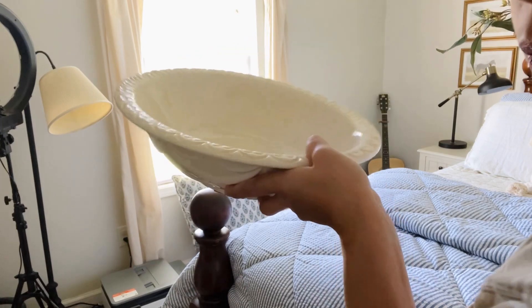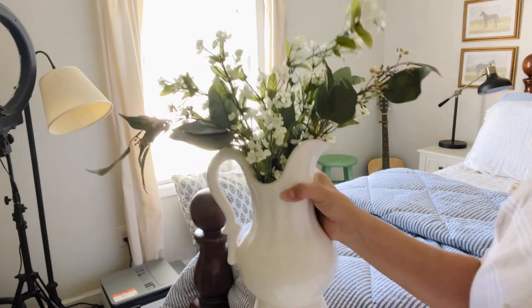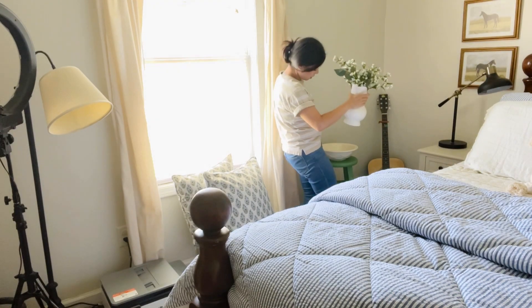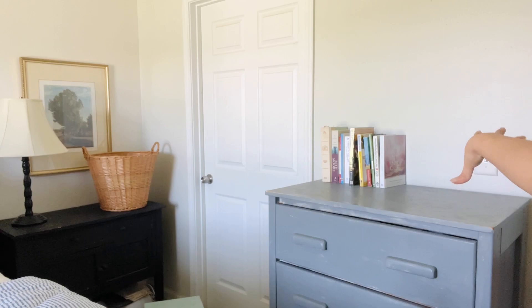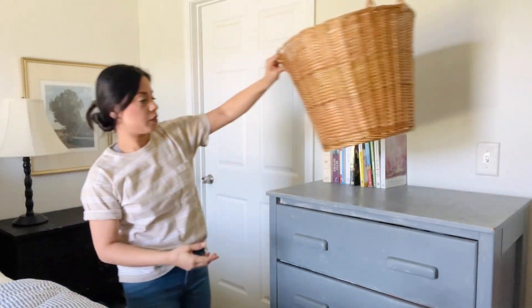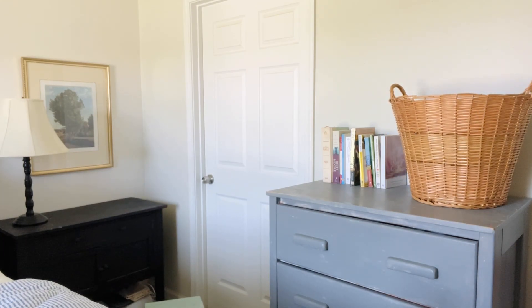You guys have seen this piece before — I thrifted it at Goodwill months ago. This is an old picture from Hobby Lobby with some random greenery I stuck in it. Right here I don't have anything, so I just thought about putting the basket here to give it that cottagey look — just for now, until I figure something else out. It'll look cute here and it covers the outlet.